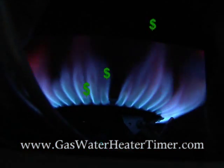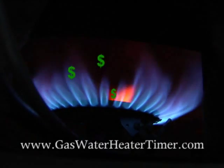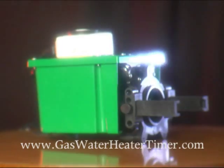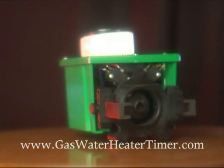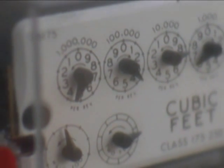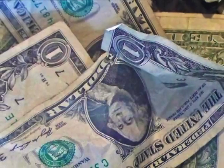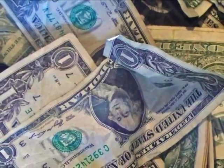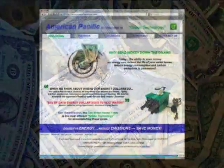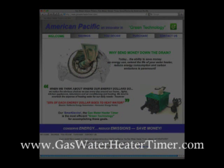If you're tired of paying to heat water when you don't need it, interested in lower utility bills every month, and want to reduce carbon emissions, it's time you look at the smart device gas water heater timer. A small investment will allow you to enjoy monthly savings on your utilities and extend the life of your water heater. The money you save will return your investment many times over. For more information or to order, visit us online at www.gaswaterheatertimer.com.